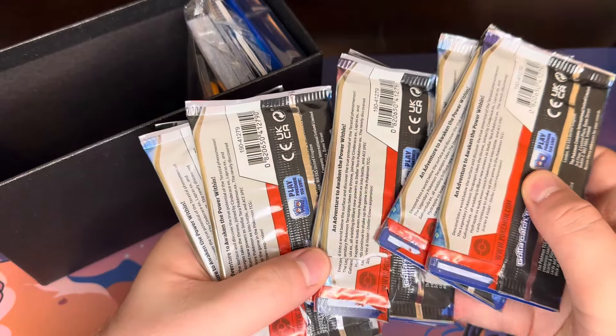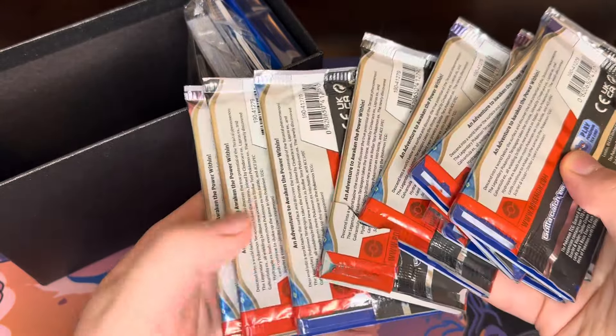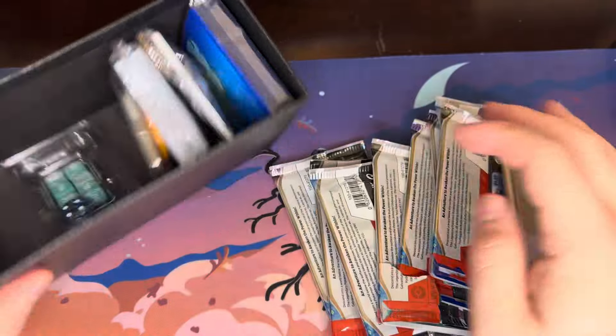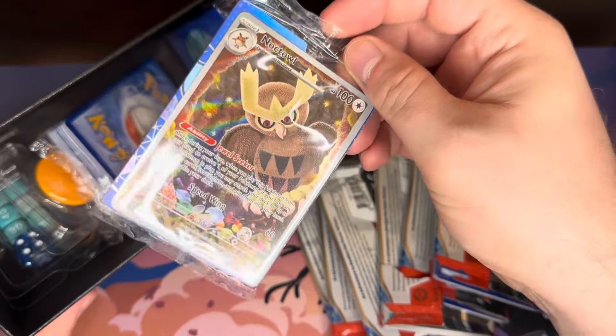They're opened. They're all opened. You see that? That's wild. And they put the promo card in here — that's nice of them.